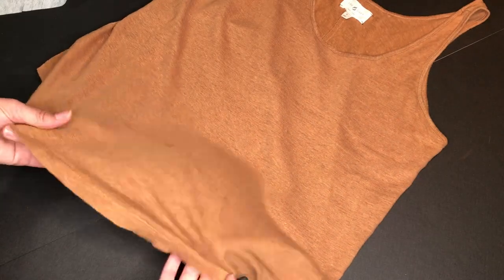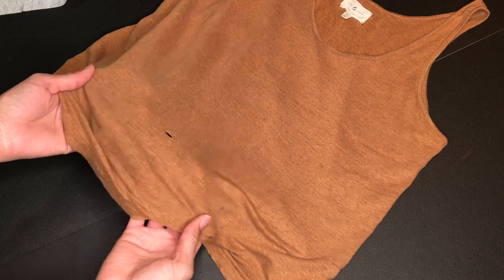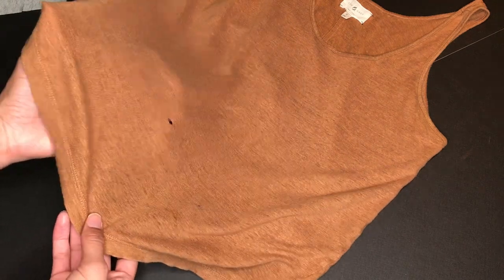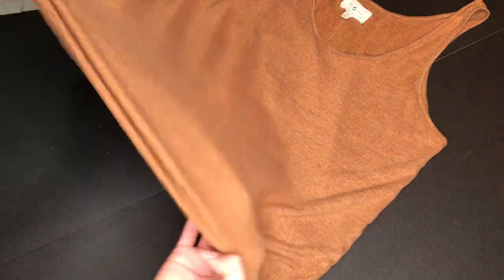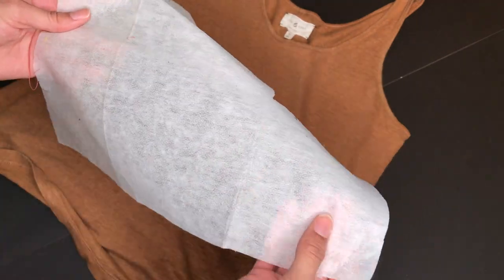Welcome to my channel. Today I have a video on how to patch a hole in less than a minute. All you need is some interfacing, an iron, and a garment with a hole in it.